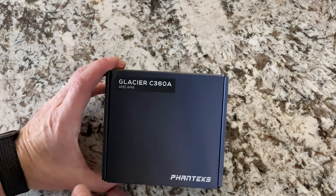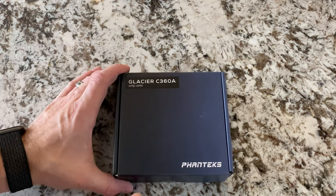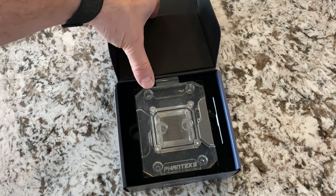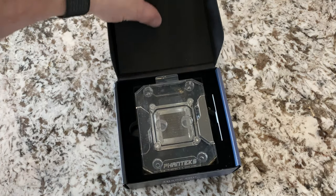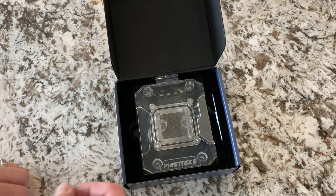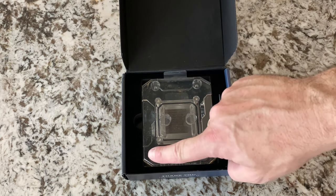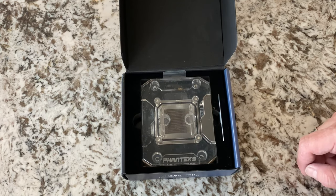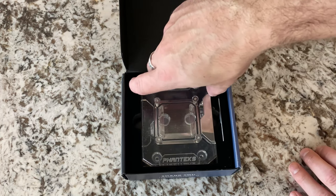Alright, first things first, let's take a look at what's in the box. Obviously, it's the AMD AM4 socket. And when you open it up, this is what you see. The first thing that strikes me is how large it appears. Obviously, there are no actual metal mounting brackets — it looks like right off the bat it's coming out as a full acrylic piece.